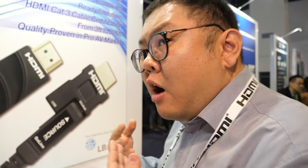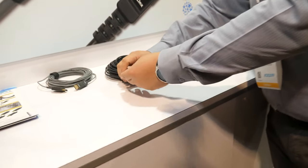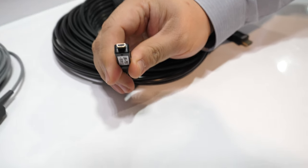It will work with 8K TVs and all the street functions. Actually the Silicon Line product is exactly the same type of product as ours, but our very special feature is that we can make it detachable like this.